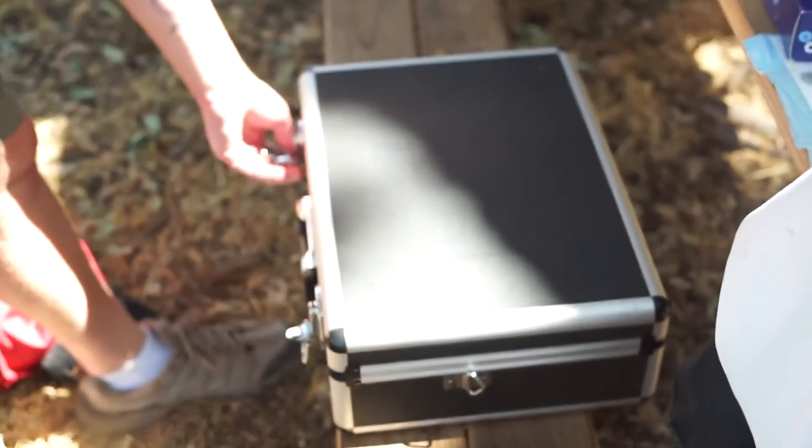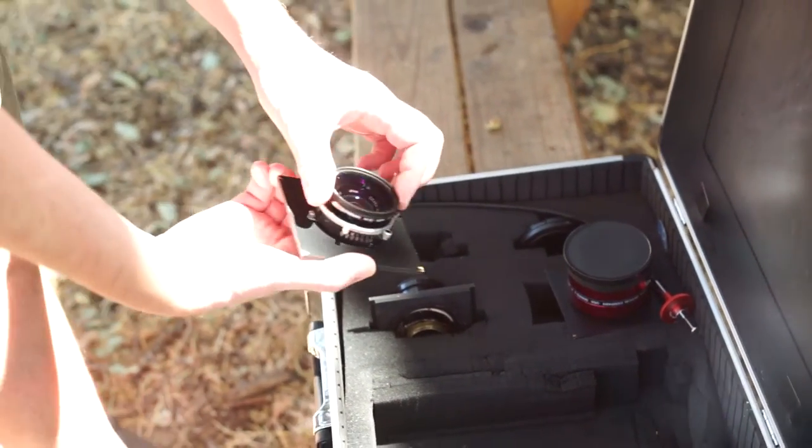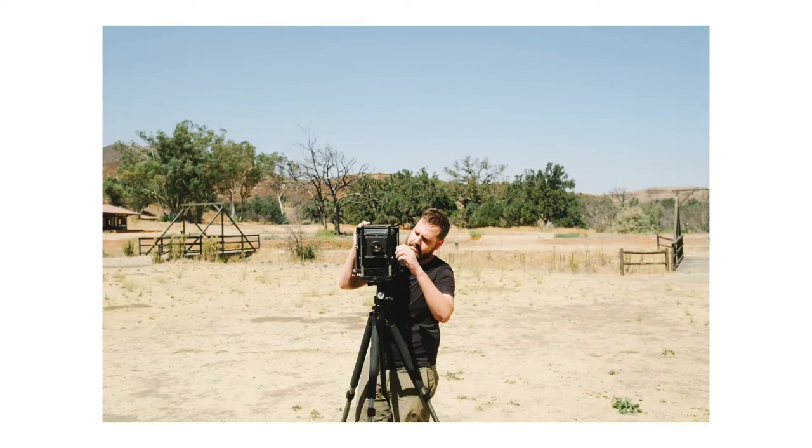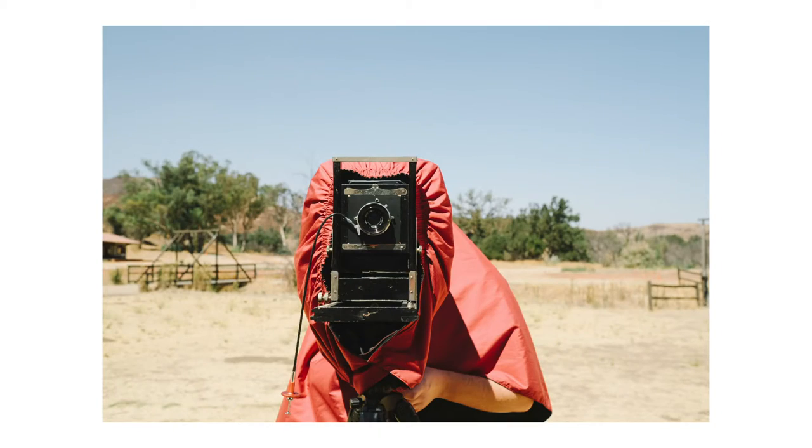I'm also working on a new photo book that'll be coming out pretty soon, so keep an eye out. I have photographs of this ranch taken right after the Woolsey fire, which are pretty cool, and you'll see those in the book.